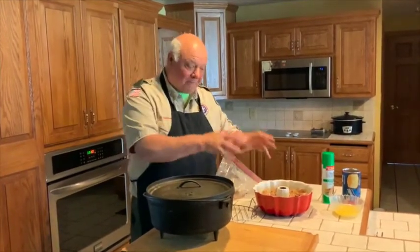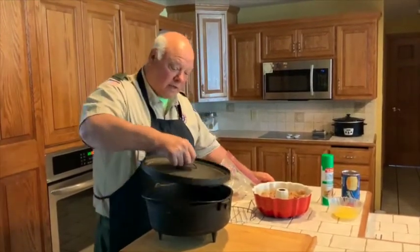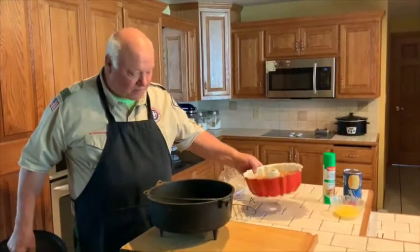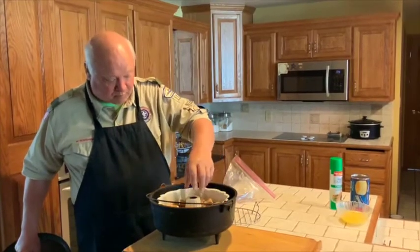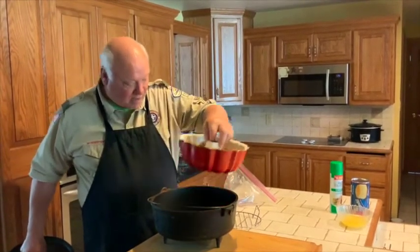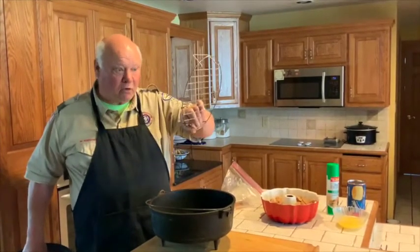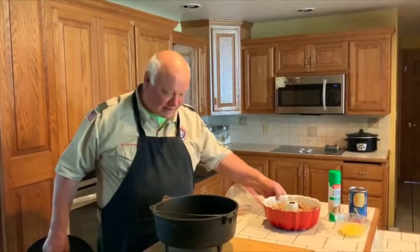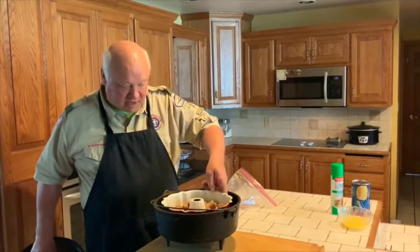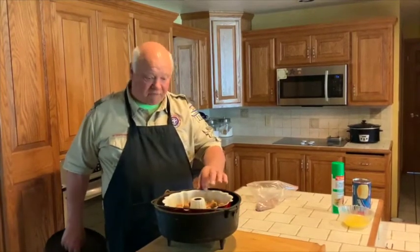Now we're going to bake this in the oven. It can be done either way, but at Scout Camp we cook them in a Dutch oven so that the bundt pan doesn't burn on the bottom. We've used nuts like lug nuts to get a riser, or we found these racks so that the pan does not sit directly on the bottom.